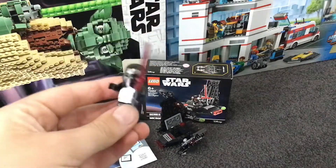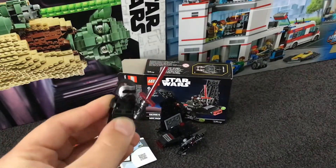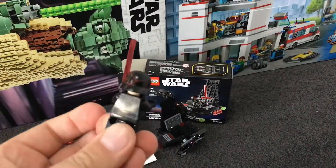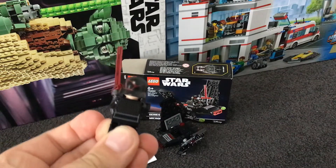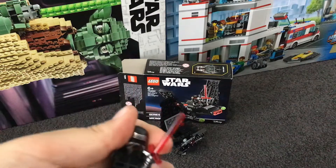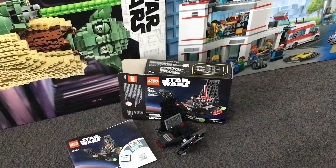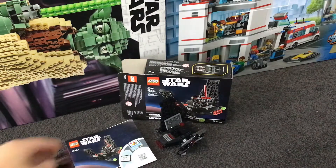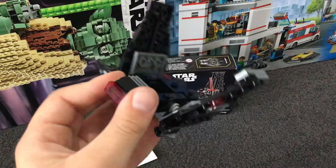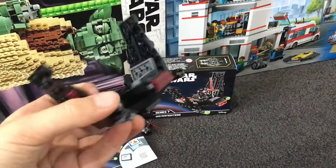First up we have Kylo Ren. He has a lightsaber and a cracked mask — cool. If we take his head off, he's got an angry face and a thinking face.